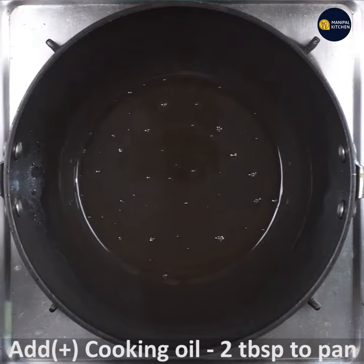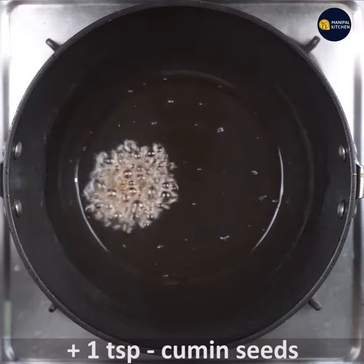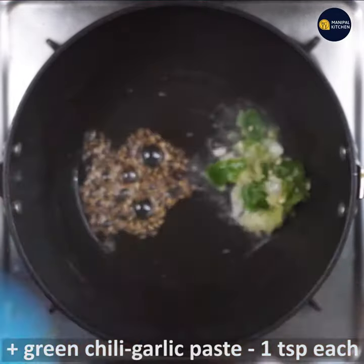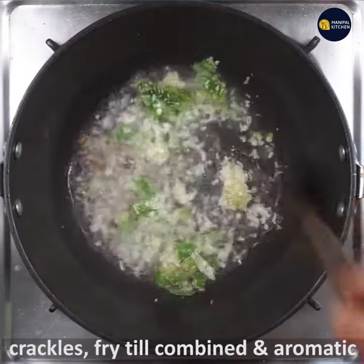Add 1 tablespoon of cooking oil to the pan, 1 teaspoon of cumin, 1 teaspoon of green chili, and 1 teaspoon of garlic. You can use fresh paste.